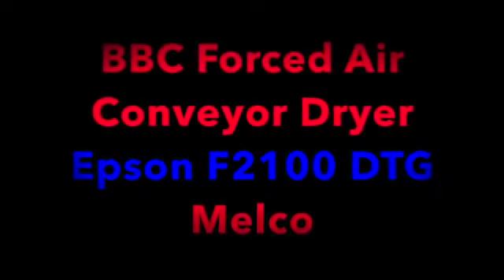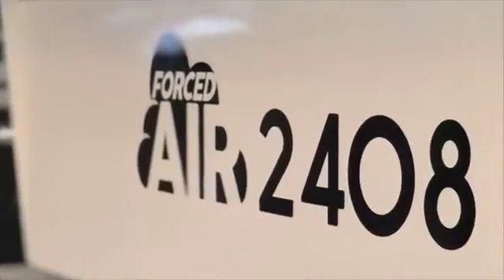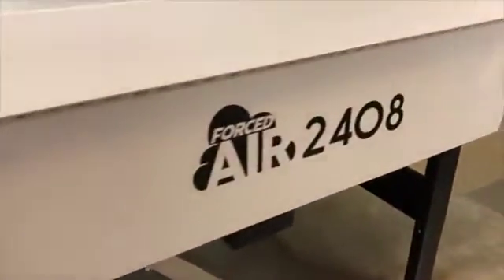Introducing the new 24-inch forced air conveyor dryer that works perfectly with the Epson F2100. Made by BBC, the forced air 2408 allows for curing approximately 60 shirts per hour.